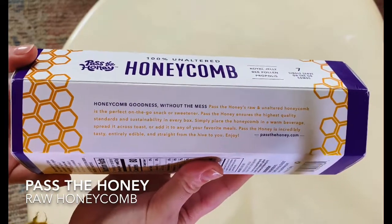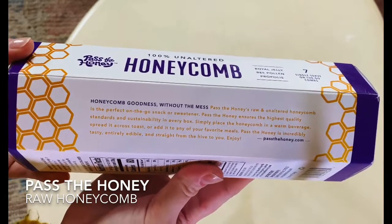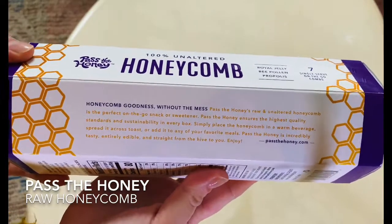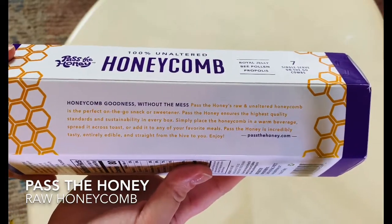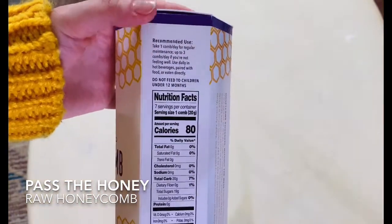You can purchase Pass the Honey in a seven serving size, and that's what we have here. They also have 21 servings and 42 servings. You can make a one-time purchase or you can subscribe and save.